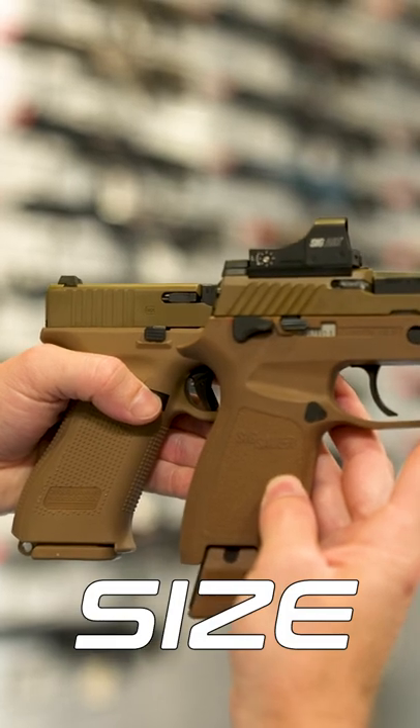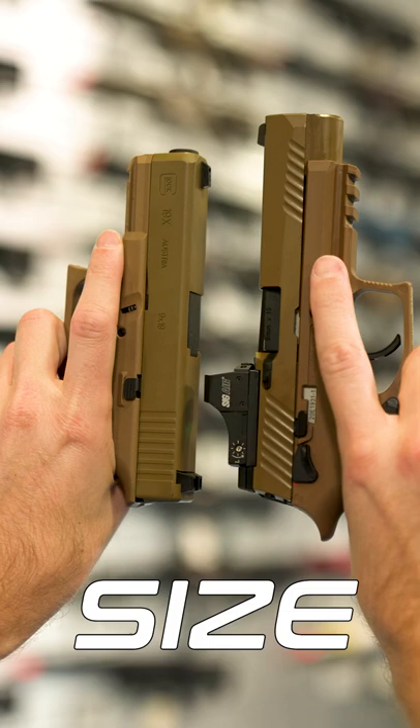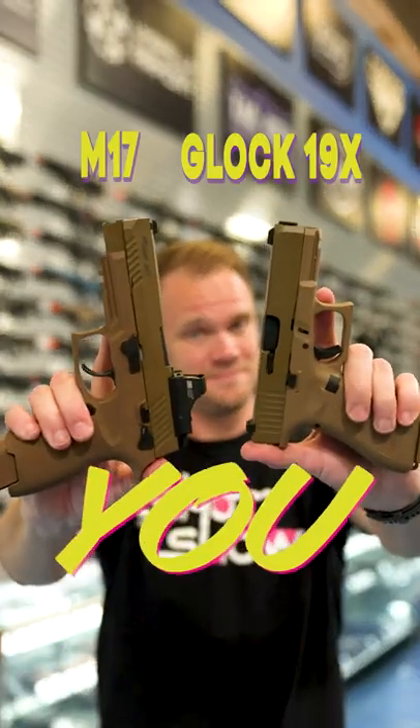Size. The grip length is about the same for both pistols, but the Glock 19X is a little shorter than the M17. So, which would you choose?